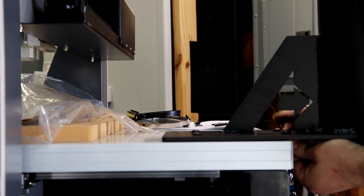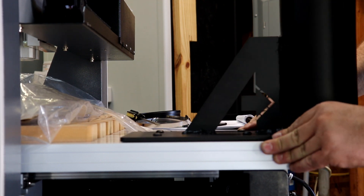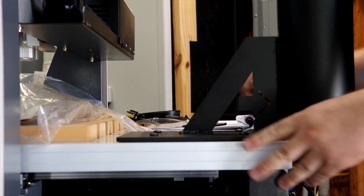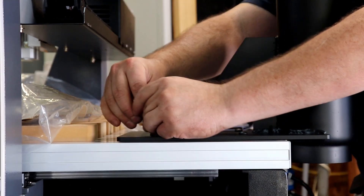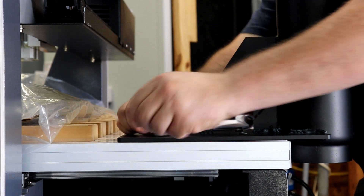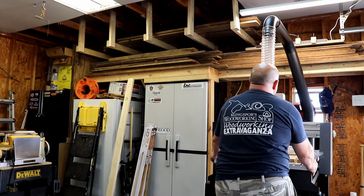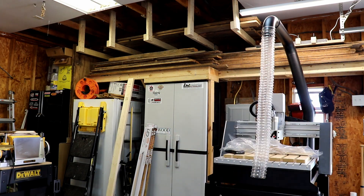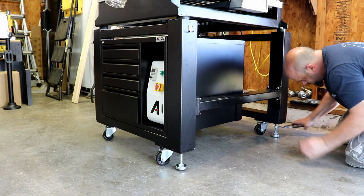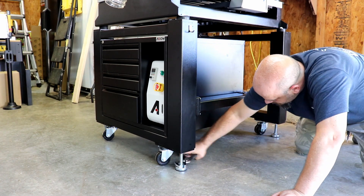Make sure to take care whenever you're sliding this in with the four bolts — don't try to tweak it or scratch anything unnecessarily. It just slides right in whenever you get the bolts lined up just right, so don't try to force it. Now Chris is going to move the CNC to its final resting spot in his shop. He's going to take the leveling feet and make sure they're firmly adjusted so there's no movement whatsoever while the machine is running.